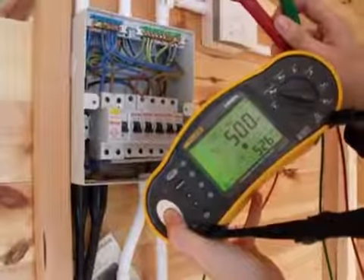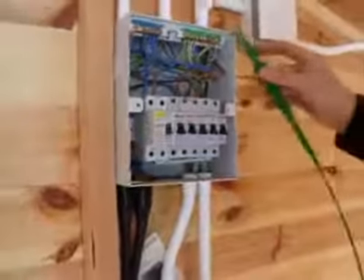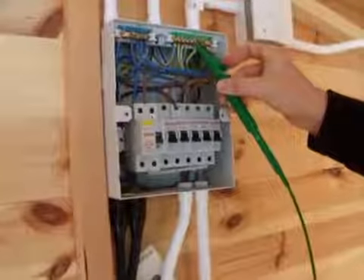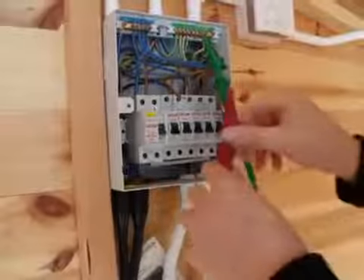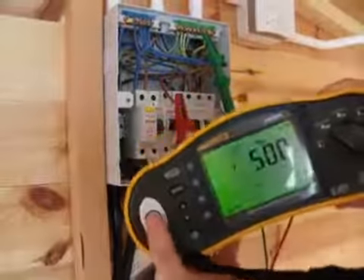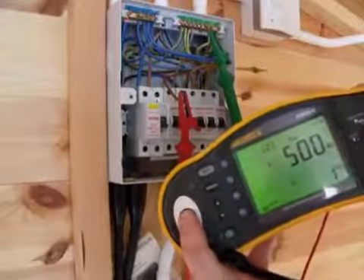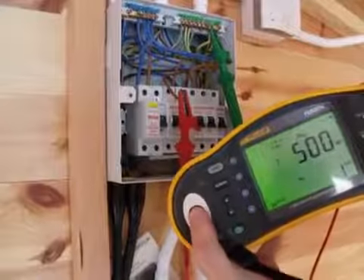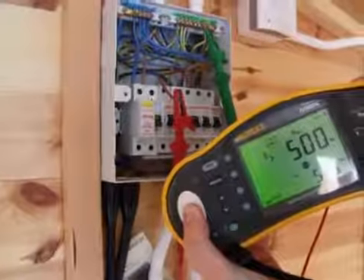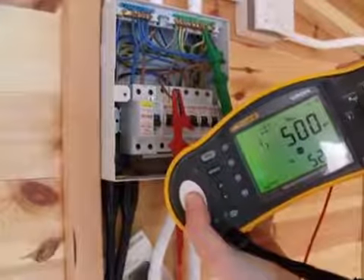First of all, we test between our earth or CPC and line conductor. When I press the test button it's going to put a voltage down these two cables, and what we're looking for is over 500 mega ohms. There's no change in the reading on there, which is a good indication that the circuit is in good condition.